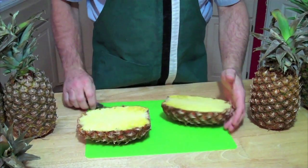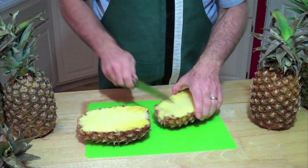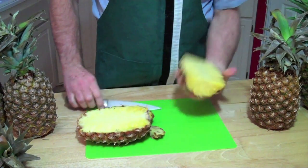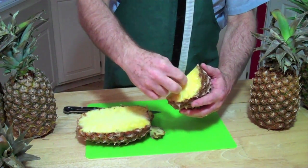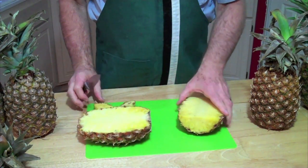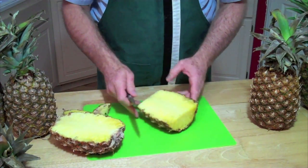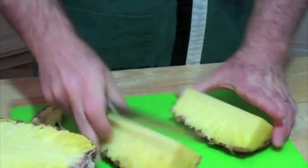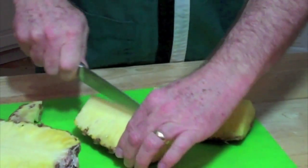Now this would be the stage at which, if you had one of those other products I was talking about with the rings, you'd probably take off the top and the bottom and run that thing through here, cutting off the skin and then the core. But we're going to break these down just like we do the mangoes. If you've seen our mango video, really simple. Just take that pineapple half, cut it into quarters and then go one more time — oh, it smells so good.